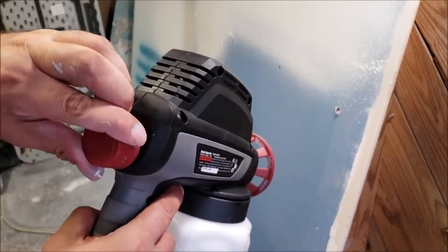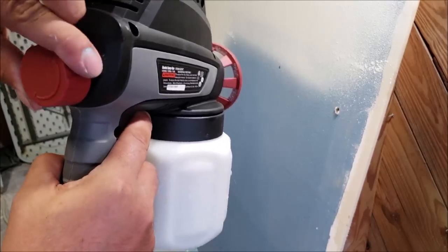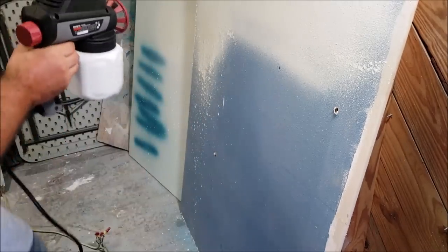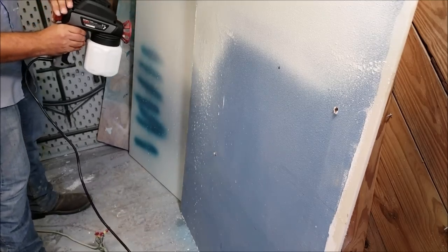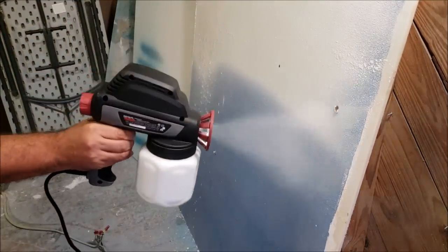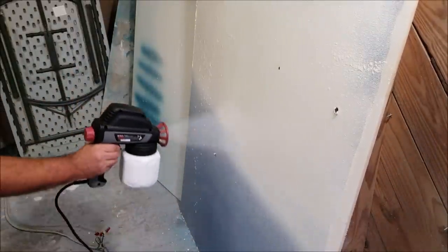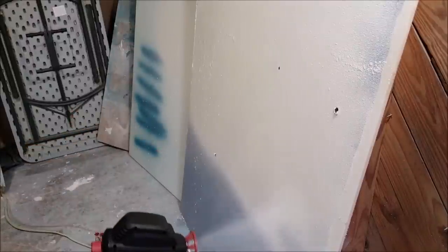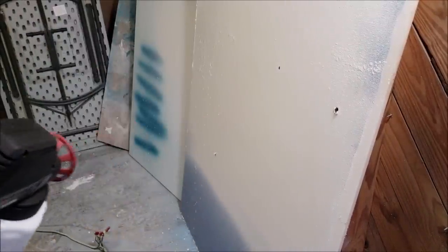Now we're going to play with the regulator — we're going to see if this is regulating air, fluid, or both. I have no idea, I'm just going to turn it down to zero to start. Oh my god, this thing works so freaking good!